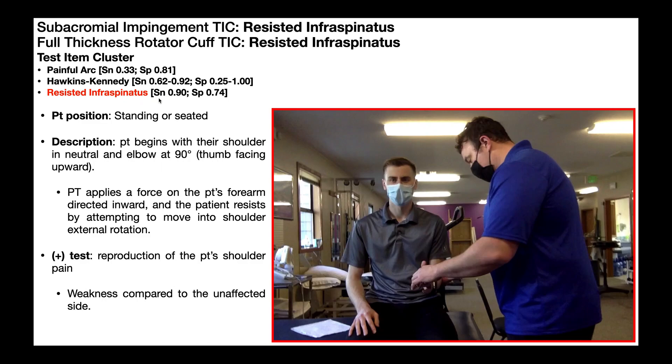So if we do a resisted infraspinatus test and the result is negative, that means there's a 90% chance that they do not have these two conditions: subacromial impingement syndrome or a full thickness rotator cuff tear.